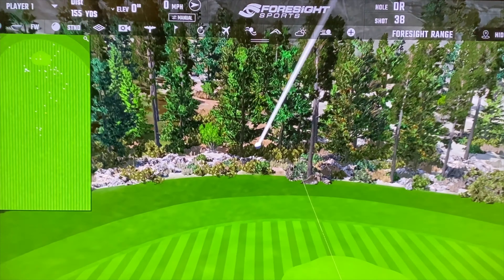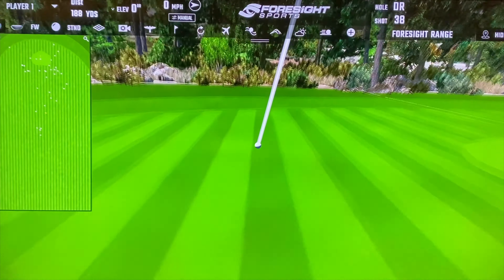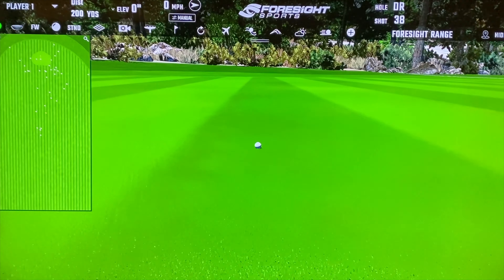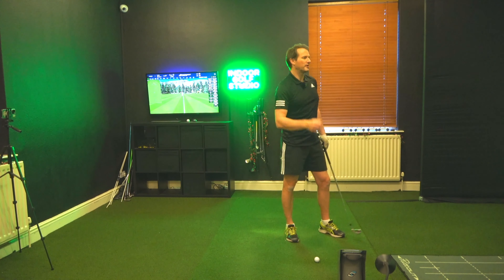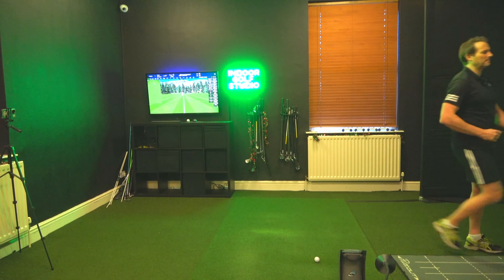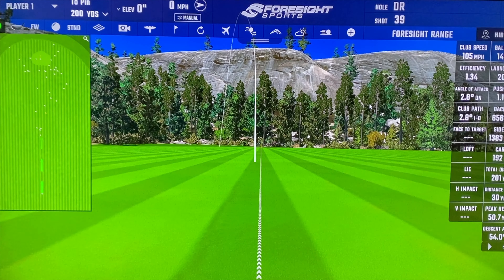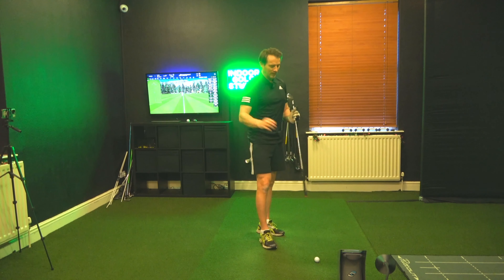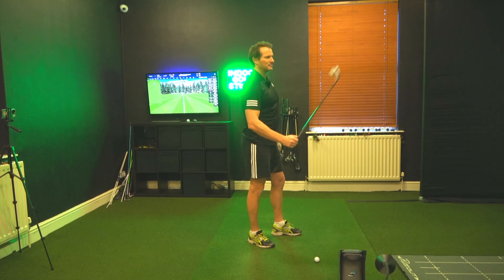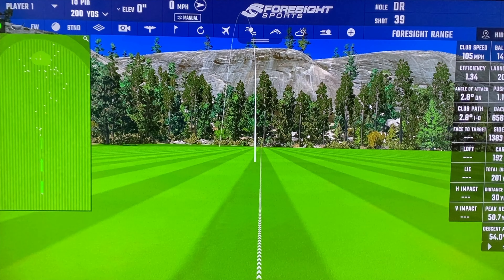So much more freedom. A little toe-y — a little draw is going to bring the spin down. The spin has come down to 6,500, which before Boxing Day I could not get my seven iron nowhere near that. It's 2.5 degrees down instead of six or seven degrees — that's how that affects spin.